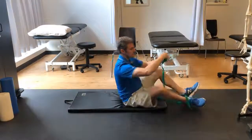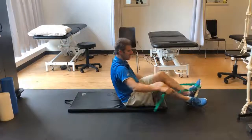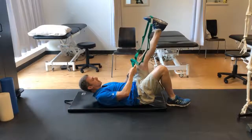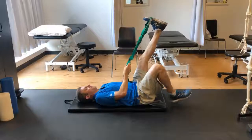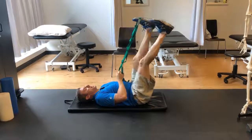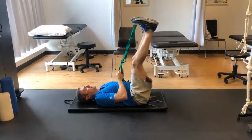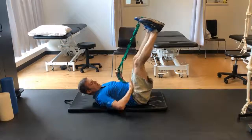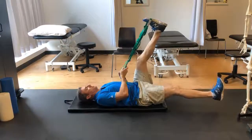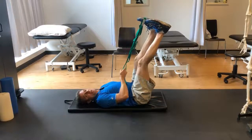So what I'll do is I'll put my foot through on the straps just like that. I'll lie back. I'll hold on to these here just like this. I'll keep this leg up, and what I'll do is I will work on slowly lowering down the opposite leg. And what I'm doing is I'm slowly lengthening this hip flexor right here.